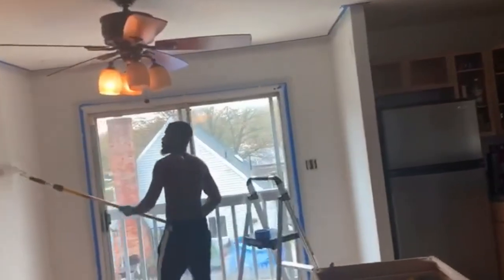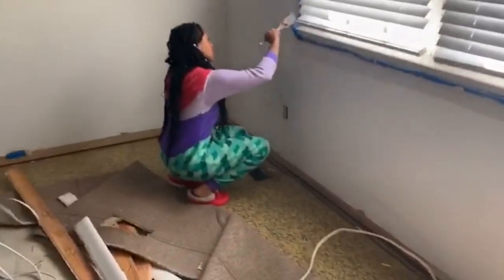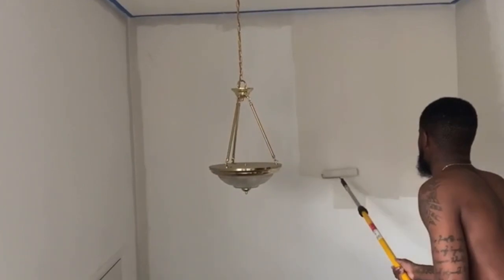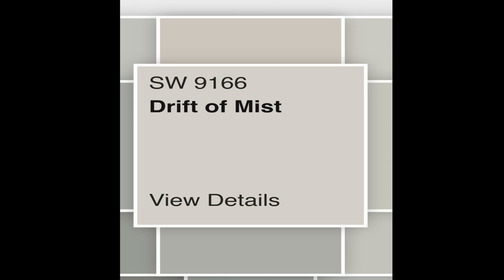The next thing we decided to do was paint. My thinking was we might as well paint while all the flooring is ripped up so we don't have to be as careful — if we spill, it won't be a big deal since we still have to do the flooring anyway. But now I'm starting to think we should have waited, because we have kids who run around and touch the walls. The color we decided to use is called Drift the Mist — it's a Sherwin-Williams paint. I'm glad how it turned out, but I'm still going to have to touch up a lot of spots.